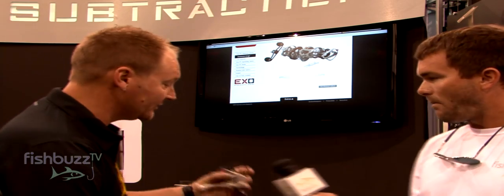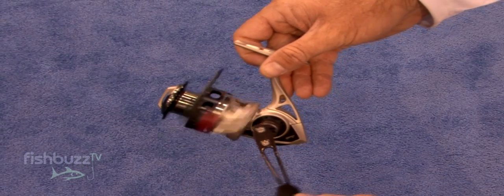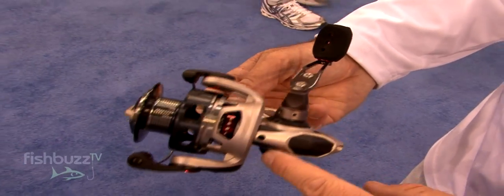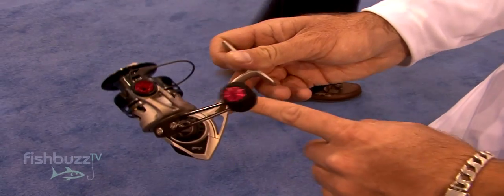And you're making this in a spinning reel also, right? Yeah, we are sure making it in the spinning reel. 6.9 ounces on the 25 size spinning reel. Carbon fiber rotor like we talked about on Smoke earlier, metal frame. So you're getting a metal frame reel under 7 ounces.